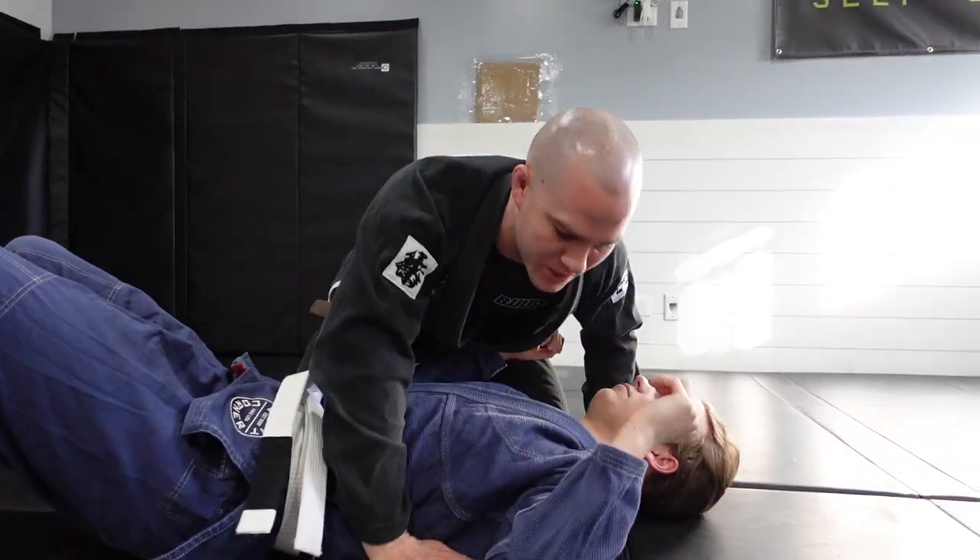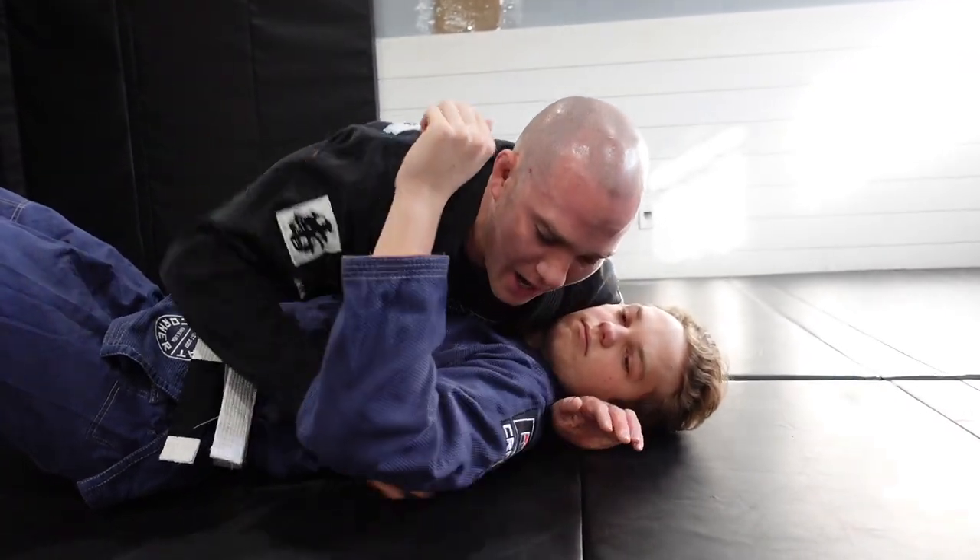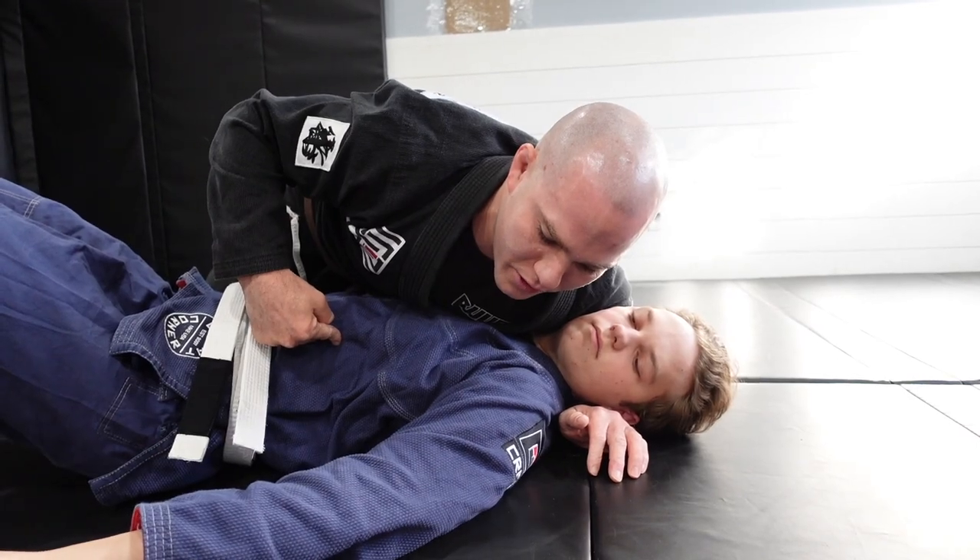For the baseball choke itself, start with a nice good cross face and get a lot of good pressure in here. At this point, you are going to have to utilize their own skirt for this one.